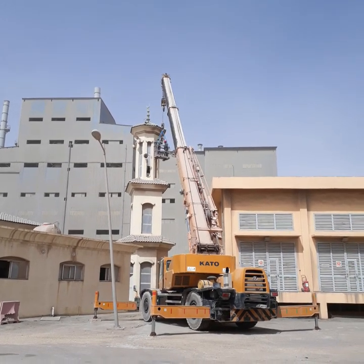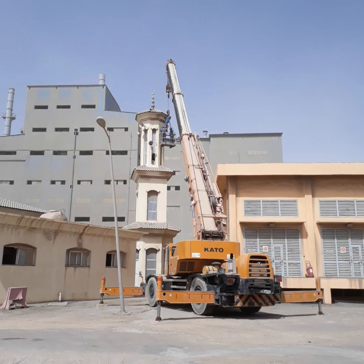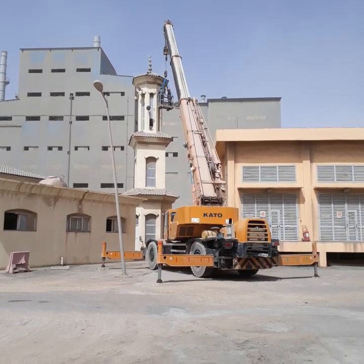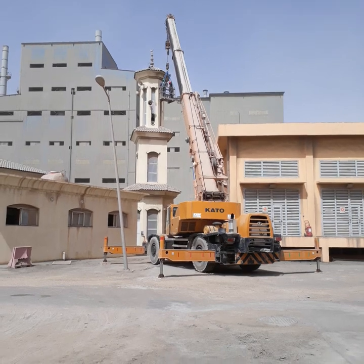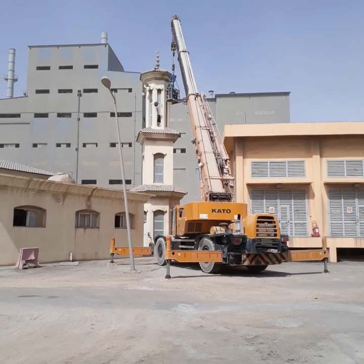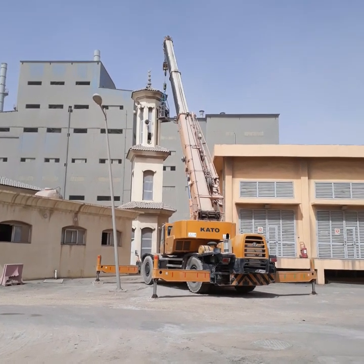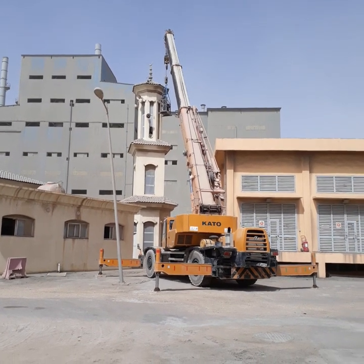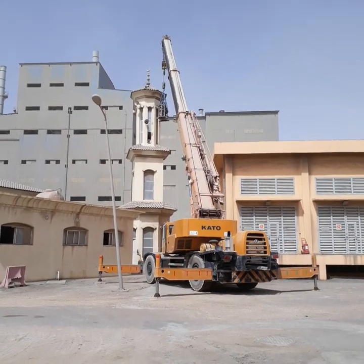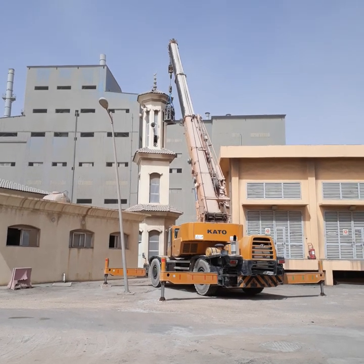The wire rope sling is also in good condition. Everything was good except there is no rigger available to give hand signals on the ground, and they did not put up a barricade — because there are no simultaneous operations here. The mosque is very isolated from the plant area, with nobody coming here, so I am just watching in case any unauthorized people enter the lifting perimeter and need to be instructed to move away.